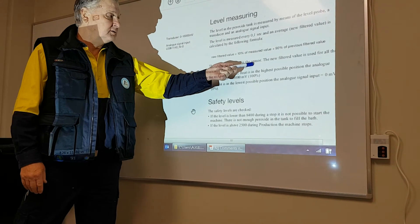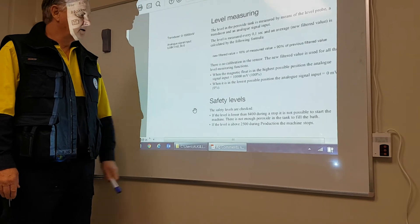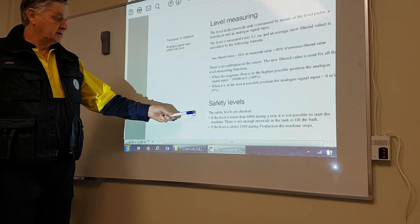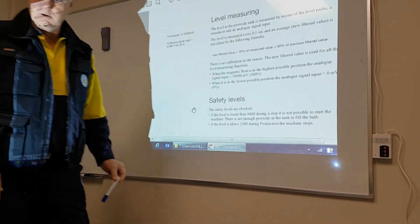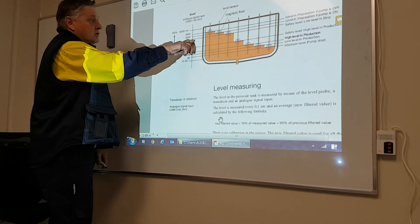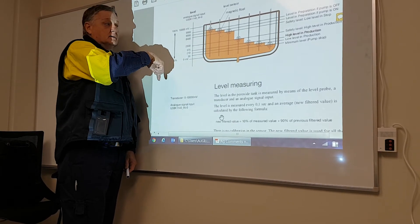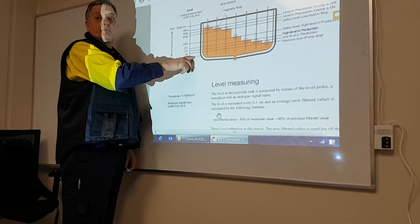There is no calibration of the sensor. The level monitoring function works on the millivolt signal. When the probe is in its lowest possible position, the analog signal input is zero millivolts, which equals zero percent. As a safety measure: if the level is lower than 84 during a stop, it is not possible to start the machine. So if the level is lower than 84 — the safety level low in stop — you cannot start the machine. You need to put more peroxide in the tank. But if you have too low a level and try to pump, there'll be nothing left — not enough peroxide to pump up to the tank.